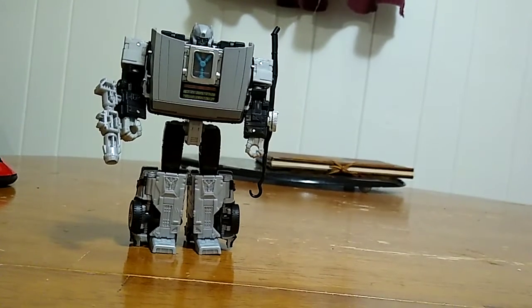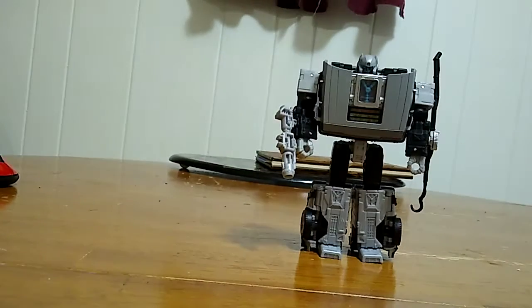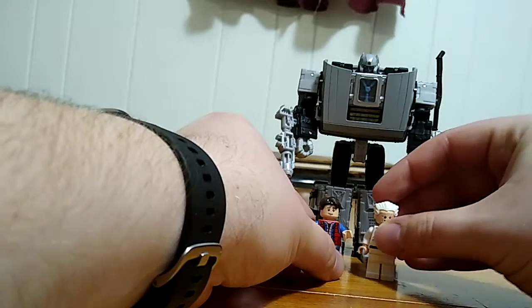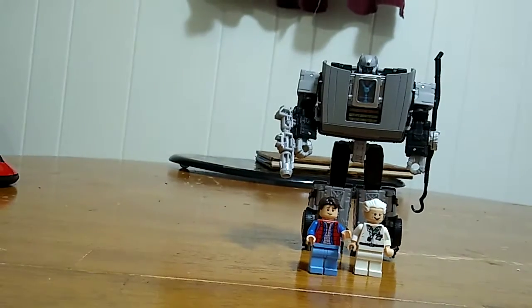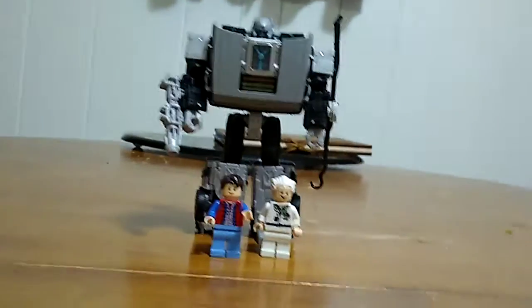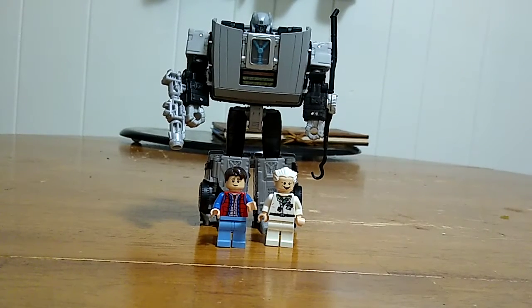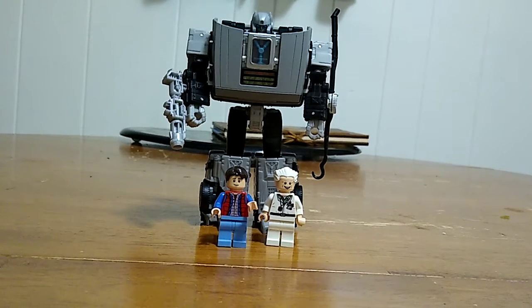Last but certainly not least, here we have him next to LEGO Doc and Marty. You can see how those two together offer the best scaling, at least for what I have in my collection. There you go!